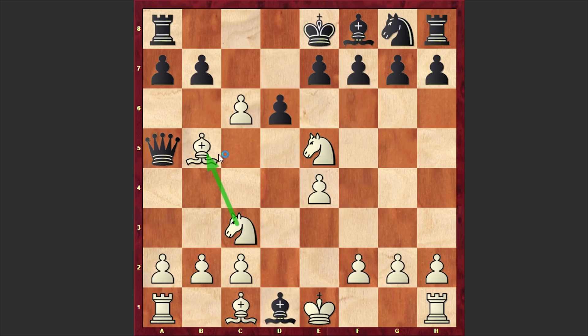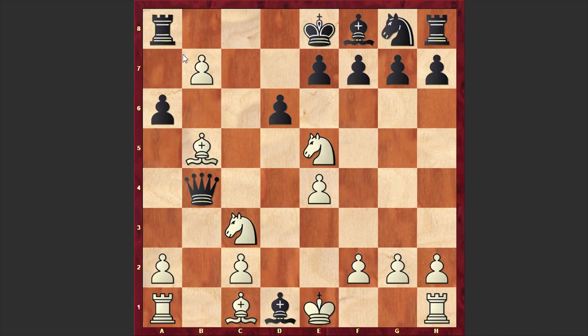Here we have Nc3. White is both covering his king, protecting his bishop, and still threatening a move like cxb7 check. Another alternative is playing a6, after which White can play b4, a very strong move. The idea of b4 is that if you capture on b7 with a check, Black has axb5 and the rook is protected. That's why you should go for b4 to lure the queen away from the a-file. After Qxb4, simply cxb7 check and White is winning.